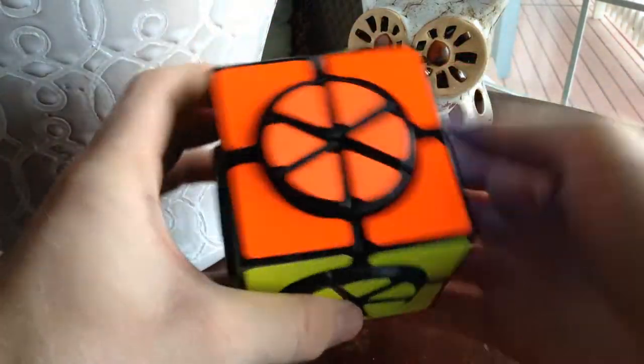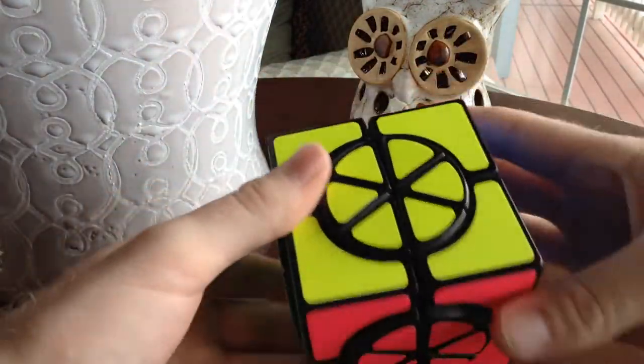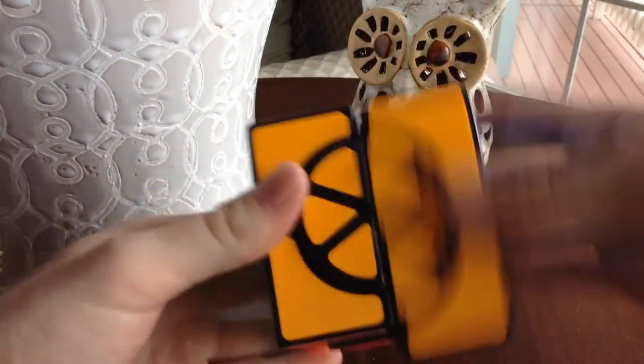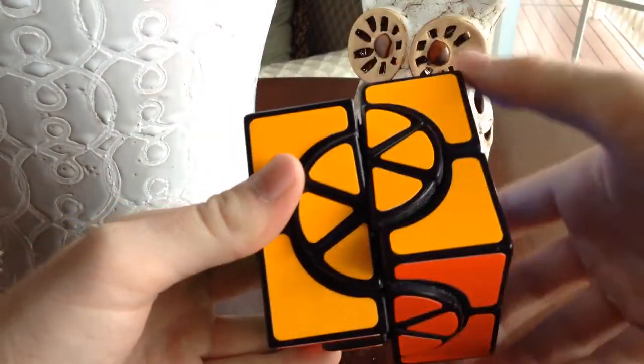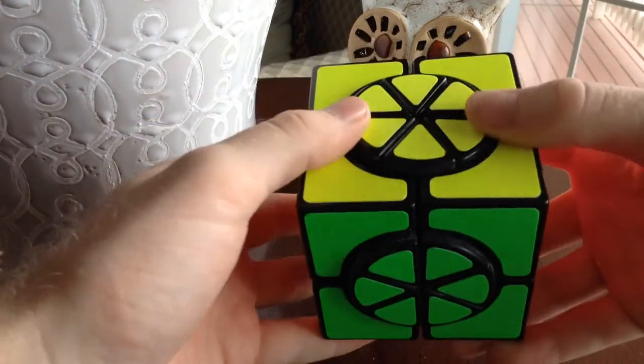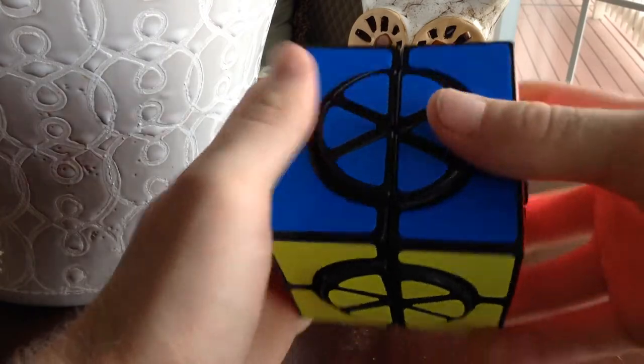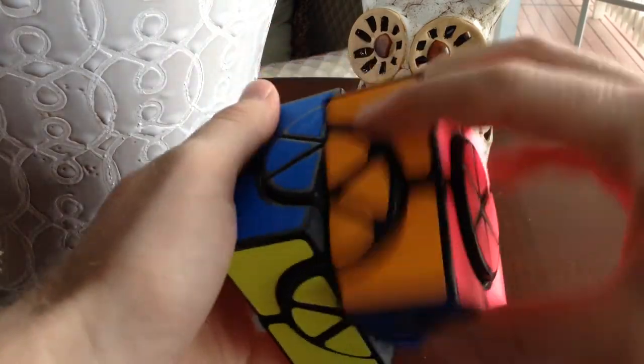The movement is very smooth on every single face. Before a new turn is made, the circles need to be lined up so the cuts in the middle will go through the entire puzzle. This makes the solve very challenging.